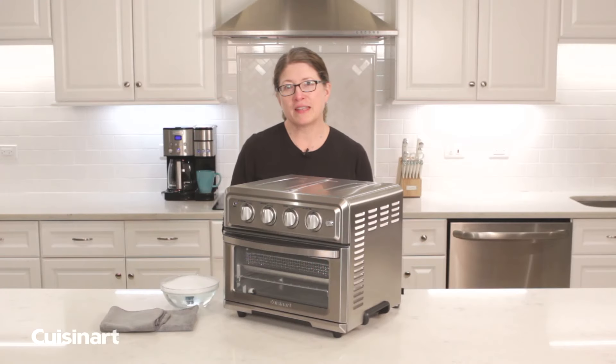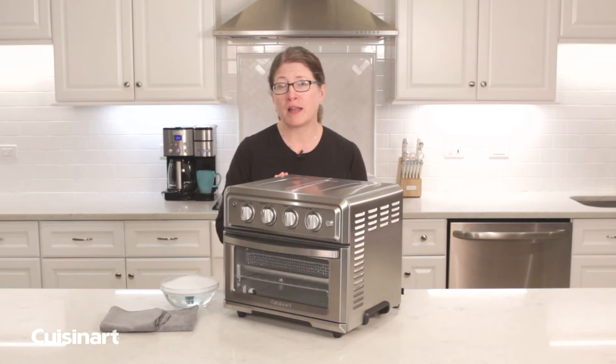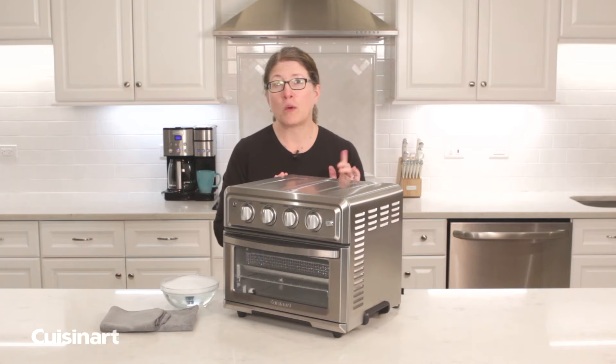Hi, I'm Mary Rogers, and this is our very popular Cuisinart Air Fryer Convection Toaster Oven. Today what I'm going to do is give you a couple of tips and tricks on how to keep your oven fully operational and well maintained.